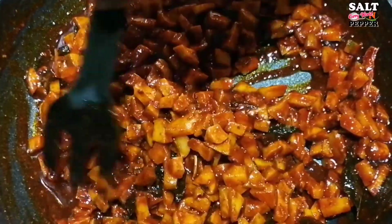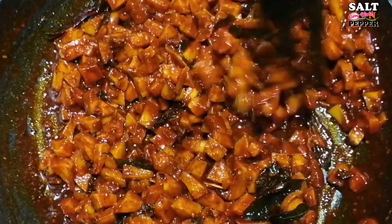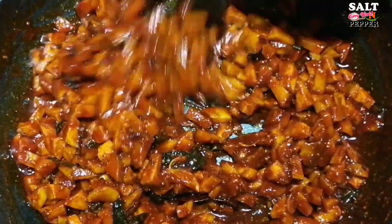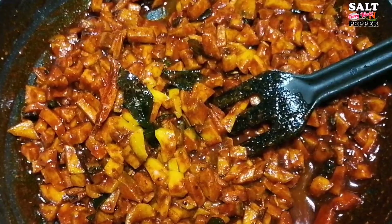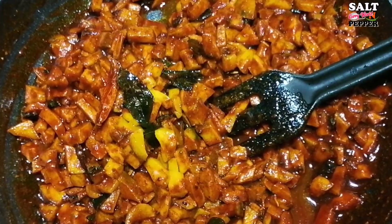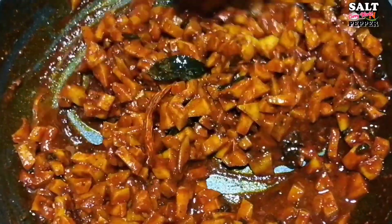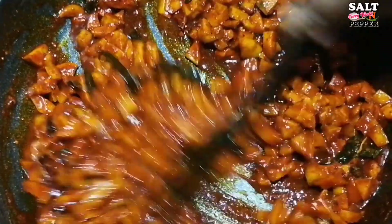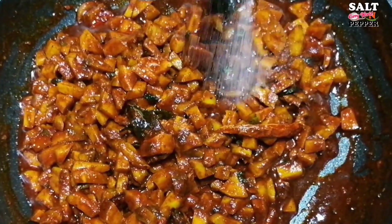We will add 1 tablespoon of vinegar. I will put the vinegar in a pot and make a little bit of a cup.